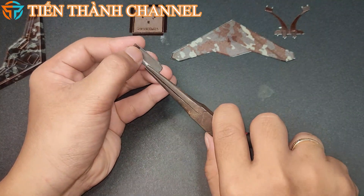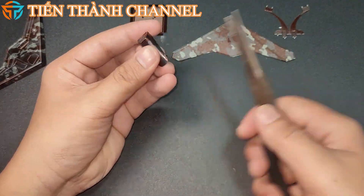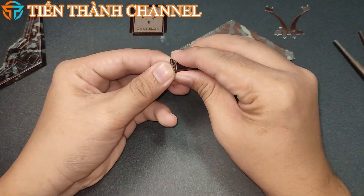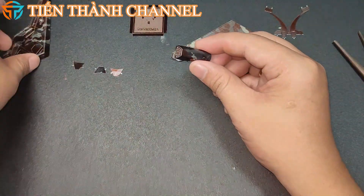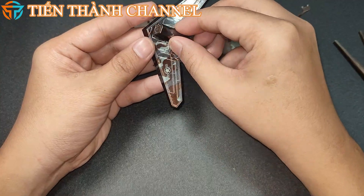Ngoài RQ-170, Mỹ còn phát triển nhiều loại máy bay không người lái khác, trong đó có những chiếc có khả năng tấn công. Những vụ tấn công từ máy bay không người lái từng khiến mối quan hệ đồng minh giữa Mỹ và Pakistan trở nên căng thẳng.